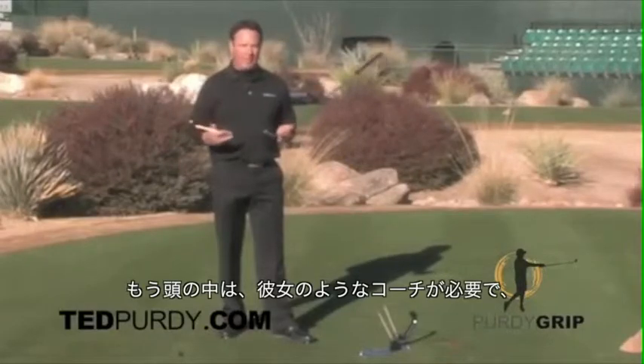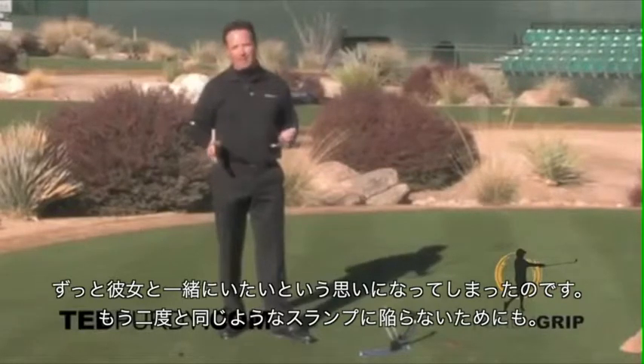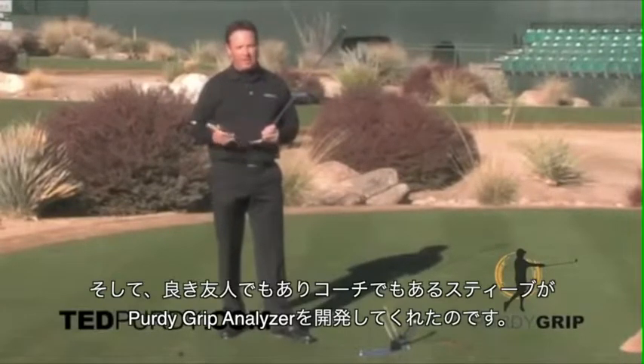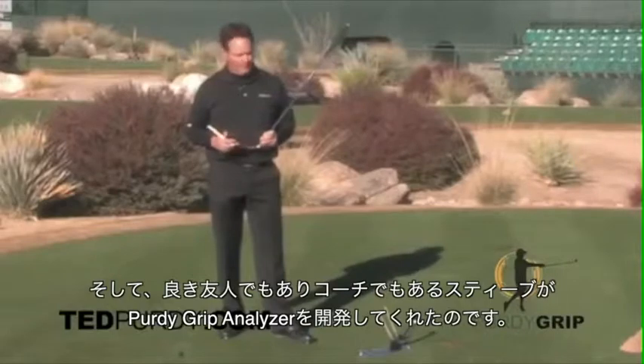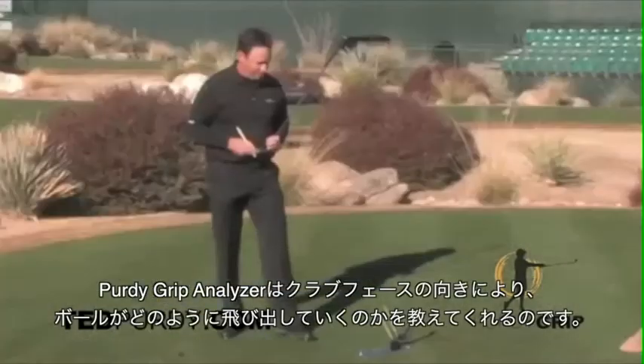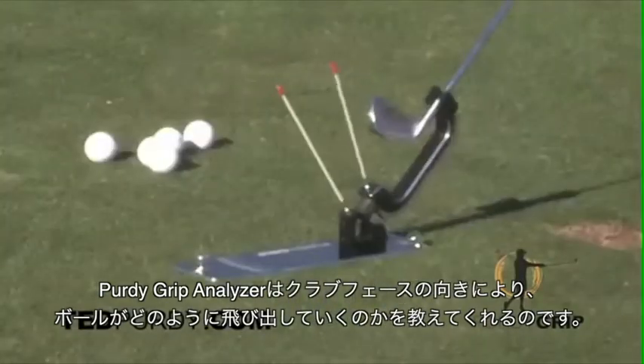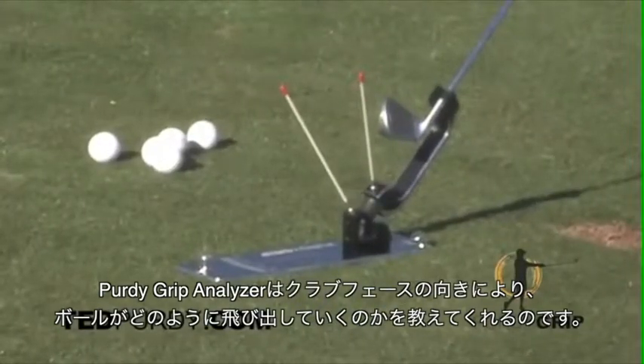That got my brain going. I needed to create a solution — have Pam Barnett with me at all times so that never happens to me again. And a good friend of mine, Coach Steve White, invented the Purdy Grip Analyzer. The Purdy Grip Analyzer tells you what the ball is going to do off the clubface.